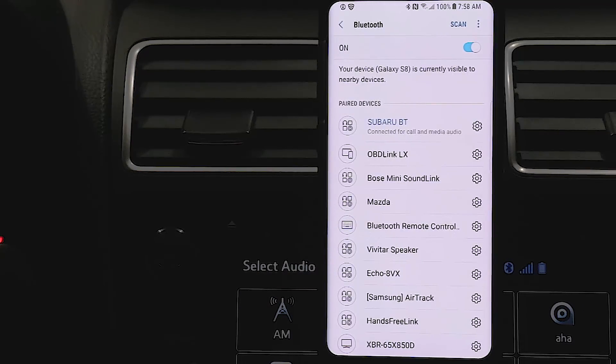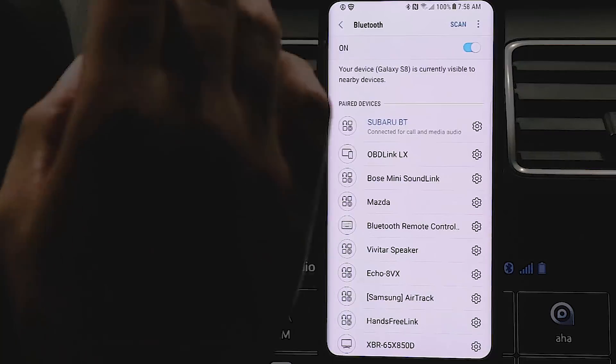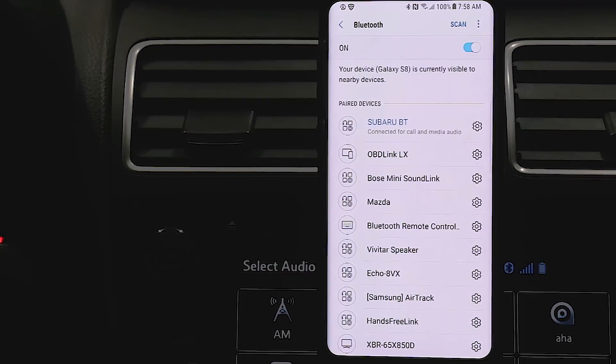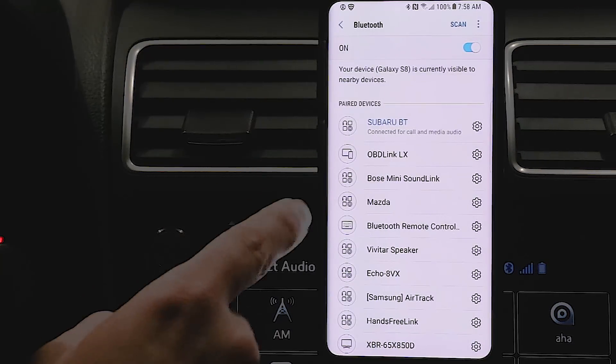This is a one-time thing. Once you do that you don't have to go through this process again. All you have to do is have your Bluetooth on and once you start whatever application you're using — Torque Pro or Active OBD — it will automatically use that Bluetooth link.